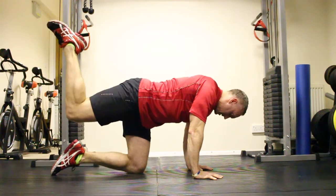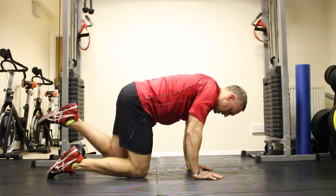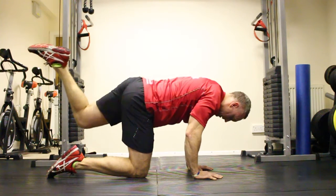Do ten reps on one side. Once you're done with those ten reps, come down and just change sides. Always brace the abs, keep the core tight, push up, push the hip through, squeeze those glutes, come down again.